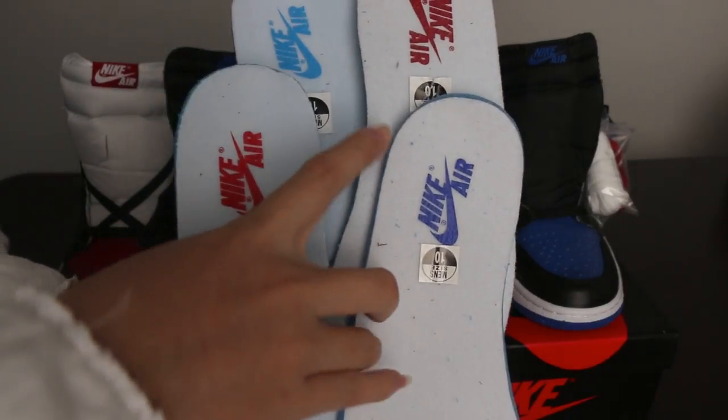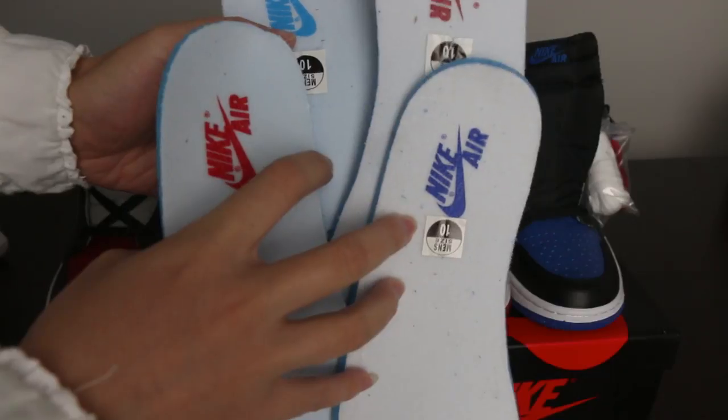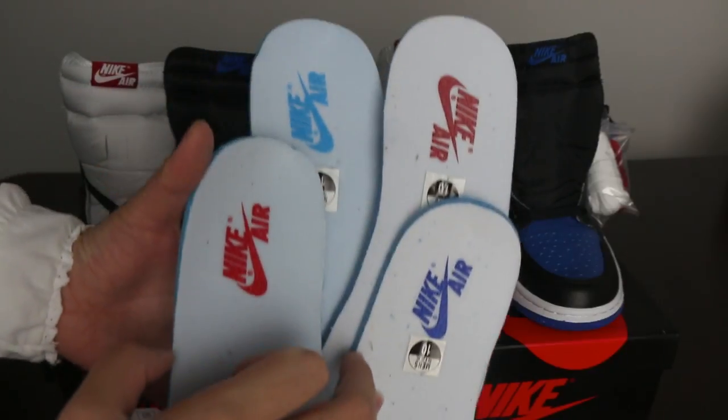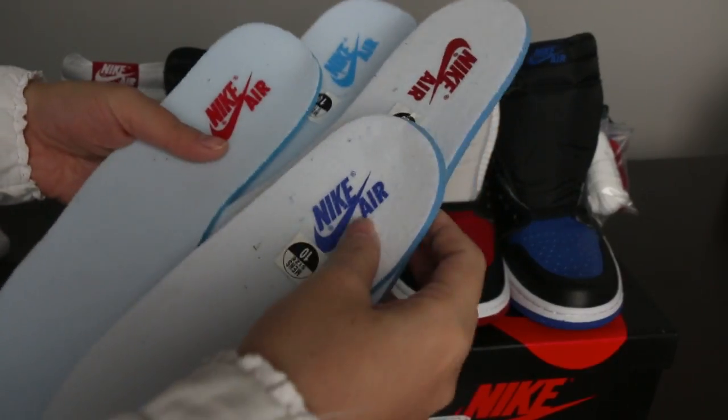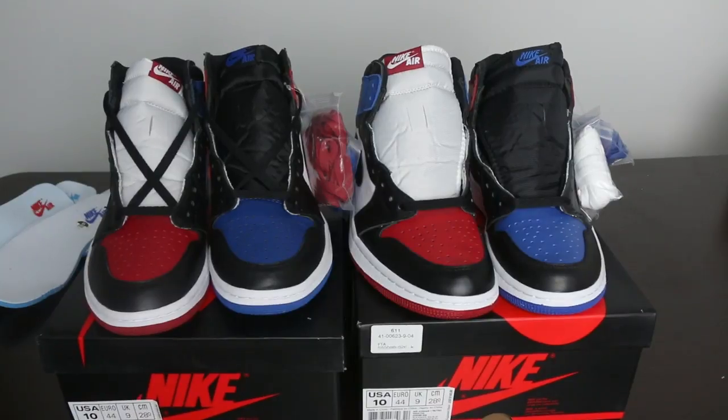The color is totally different — the unauthorized pair has royal blue, but the correct one has navy blue. The red color is also different. Thanks for your time checking out the difference between the Top 3s. If you haven't got this pair, don't forget to go to our website, click the icon to get your shoes. We offer a full size range with really reasonable prices and top quality. Thank you for watching — goodbye, see you soon!